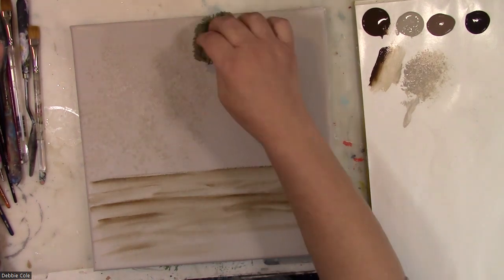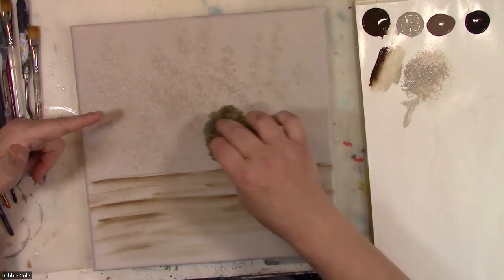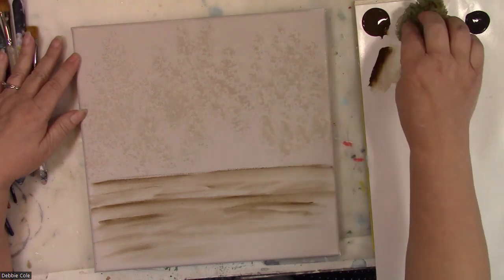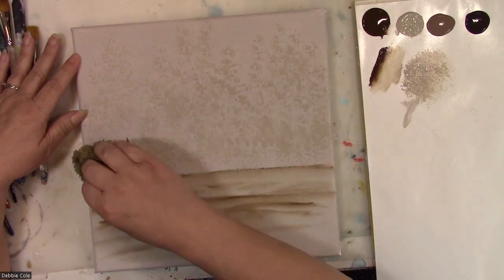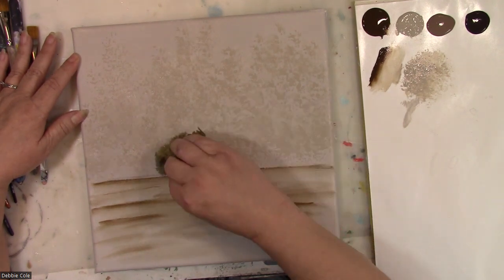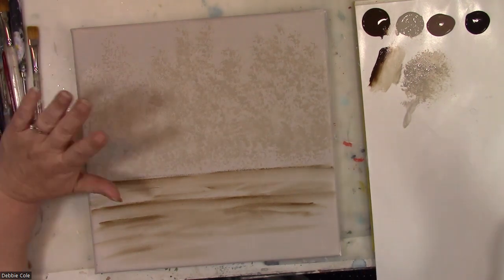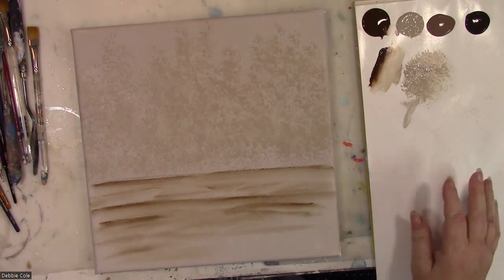We're going to put some background foliage in — it's just the indication that there's some movement back over here. There's no right or wrong way of doing this, but notice how it's random — it's not all coming across the same way. Yes, this is not going to show up a lot; it will be in the background. I'm just going over it a little bit to soften it with my sponge.